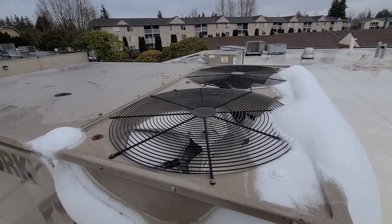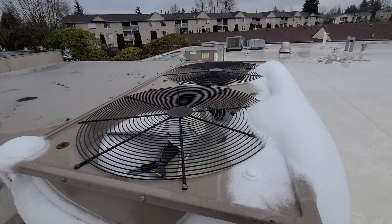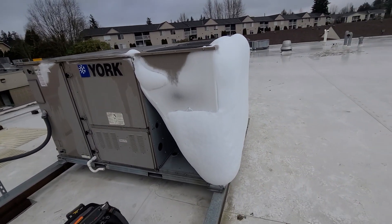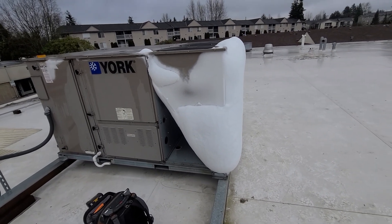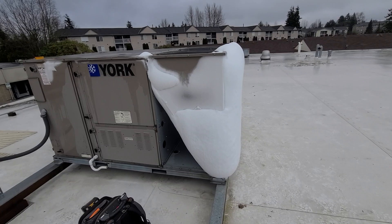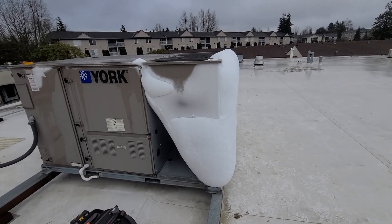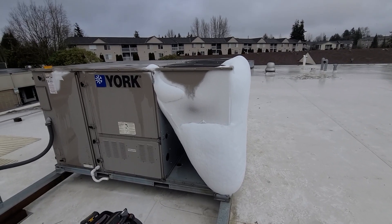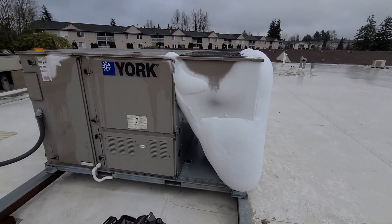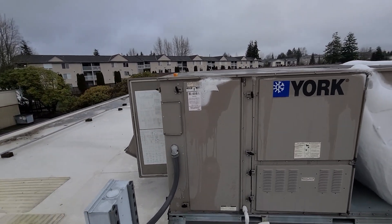It's a tough situation we run into up here in the Pacific Northwest. If you're running into sensor failures on these, I highly recommend getting it taken care of — because now I've got hundreds if not thousands of dollars in condensing fan motors to do, all from a silly little sensor. I just wanted to share this because it was a really prime example.